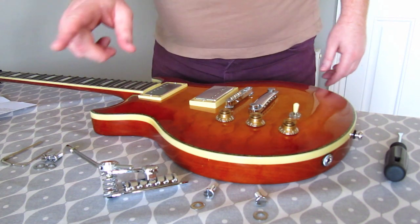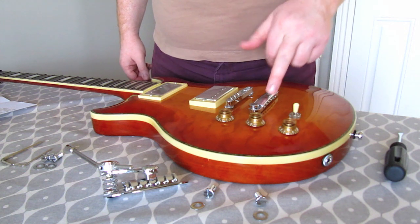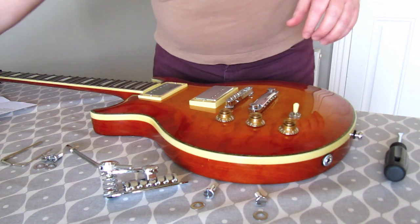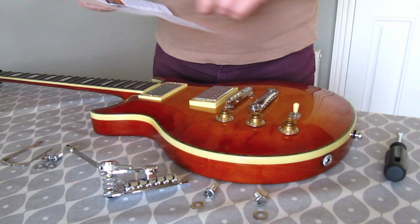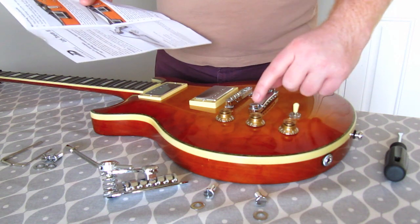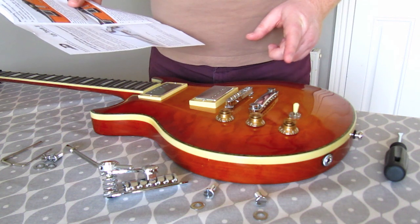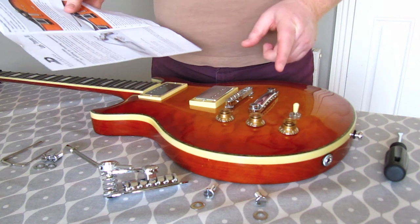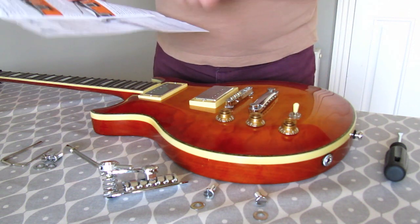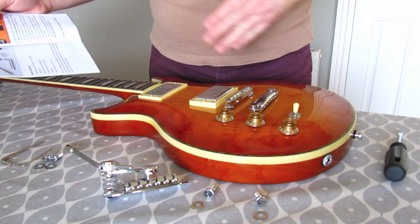Today I'm going to show you how to install this Duesenberg Les Trem 2 onto a guitar which has a tunomatic and tailpiece configuration. The instructions clearly state that the distance between the centers of the two bolts at the tailpiece should be 81.5 millimeters center to center. You need to measure that — if your tailpiece is not that dimension, this will not work for you. That is the first thing you need to check.